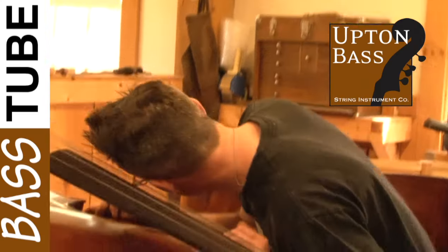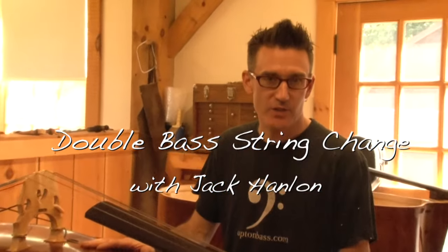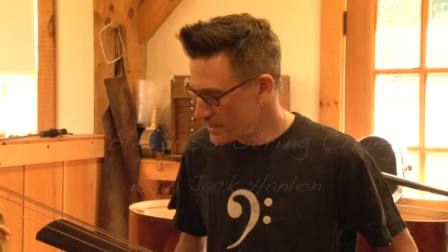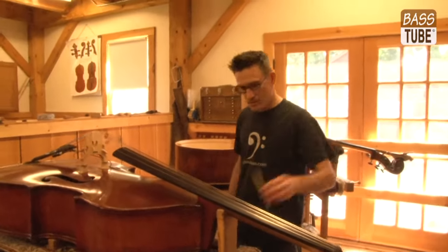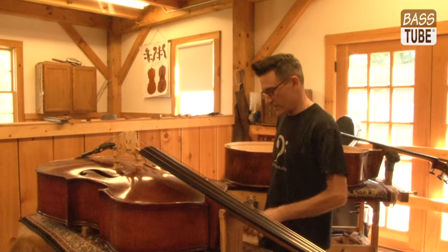I'm Jack with Upton Bass String Instrument Company. Today we're going to do a string change. The only things you really need to do this are a string winder, a number two pencil is advisable, and a tuner.